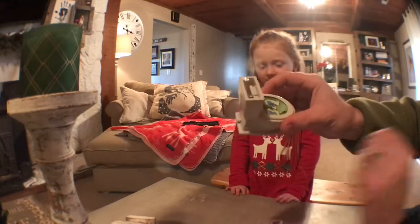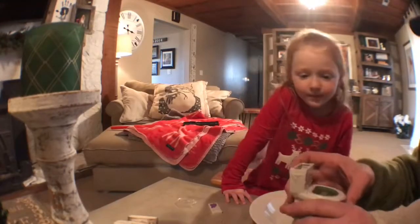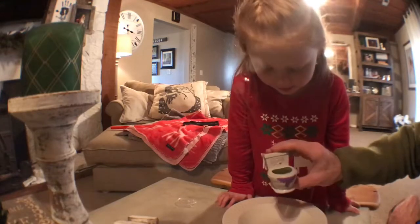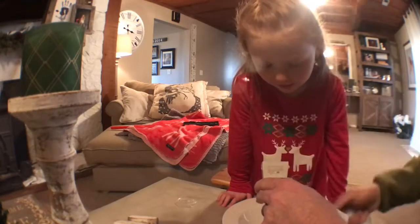We're going to go put some water in it — we'll be right back. And we're back. I put some water in it. I'm going to put this on here, shake the water around a little bit. Shake that water around and we're going to reopen it.